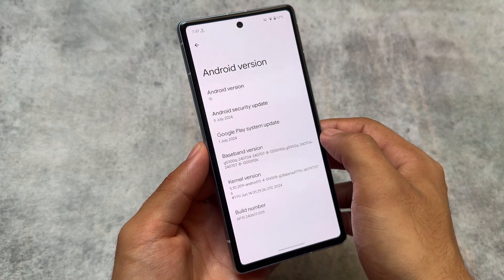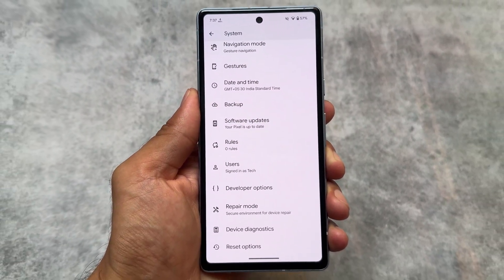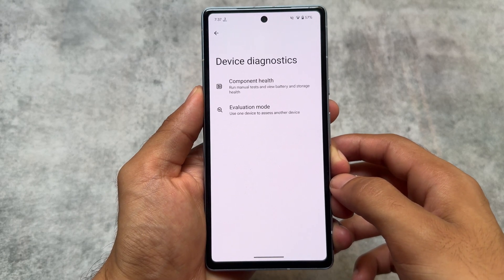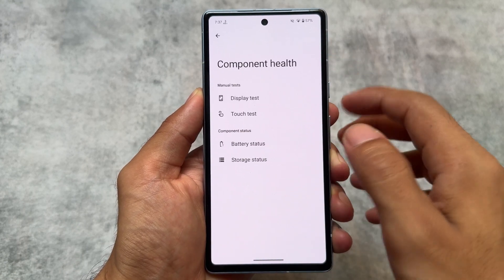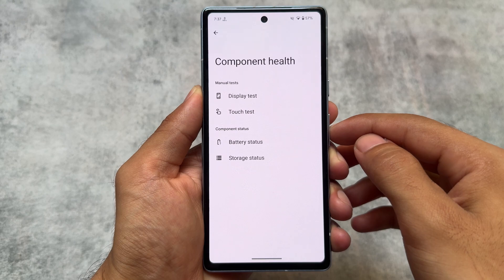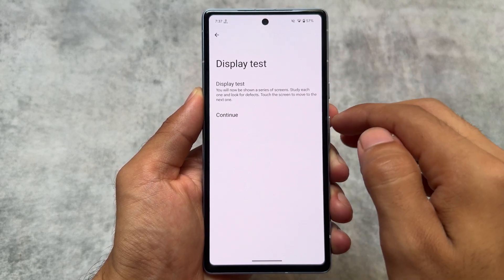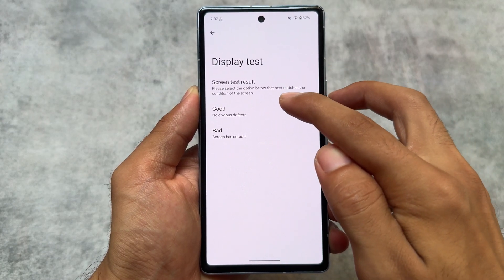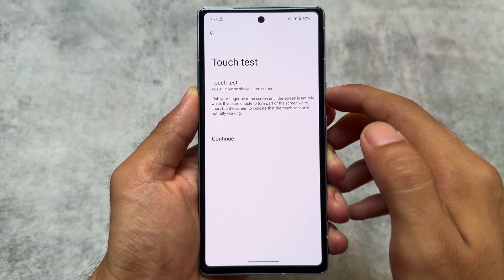We do not have any major visual changes, but we will talk about what is here. In the system settings, you will see a new option called Device Diagnostics. This new feature in Android 15 Beta 4 includes options like component health, manual tests, and component status. For example, in the display test, you click continue and you will see some colors — it tells you whether your display is good or bad.